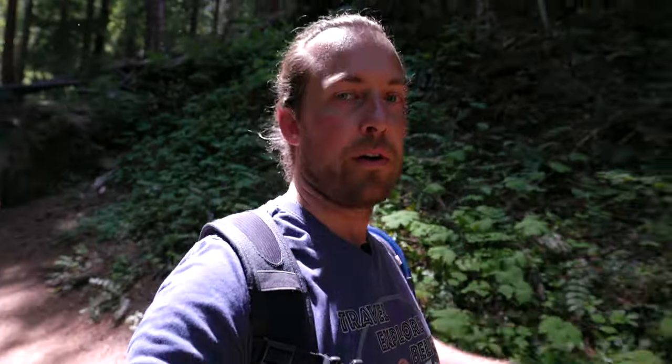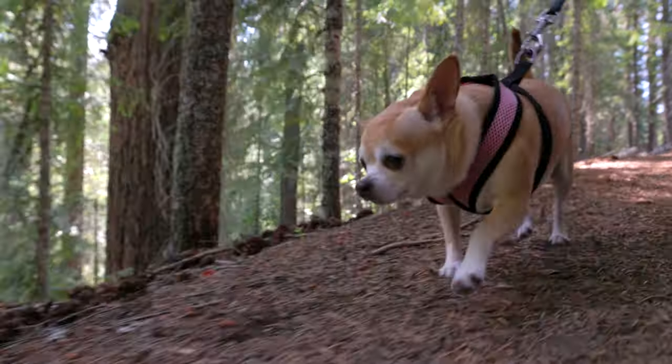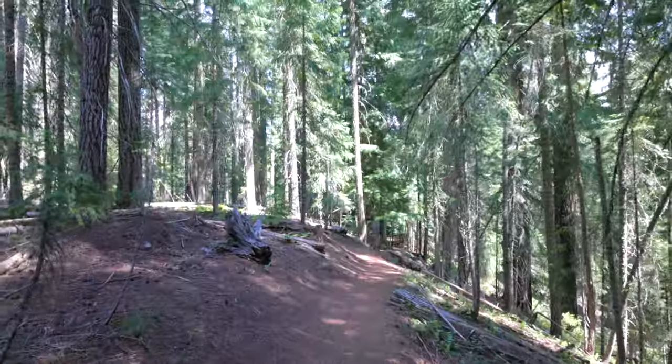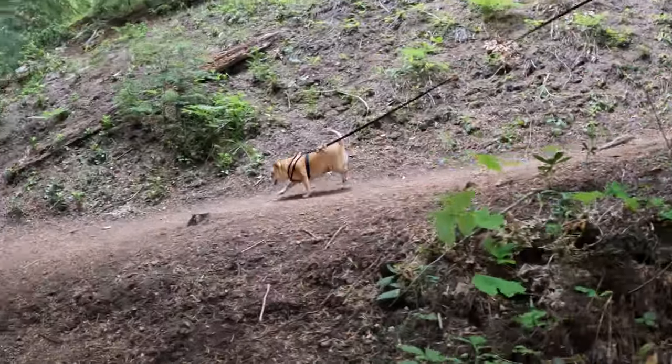National Creek Falls is west of Crater Lake and the hike down to the falls is easy — it's all downhill. On the way up it's pretty steep, but it's only half a mile, so that's not a terrible hike. The view is definitely worth it.